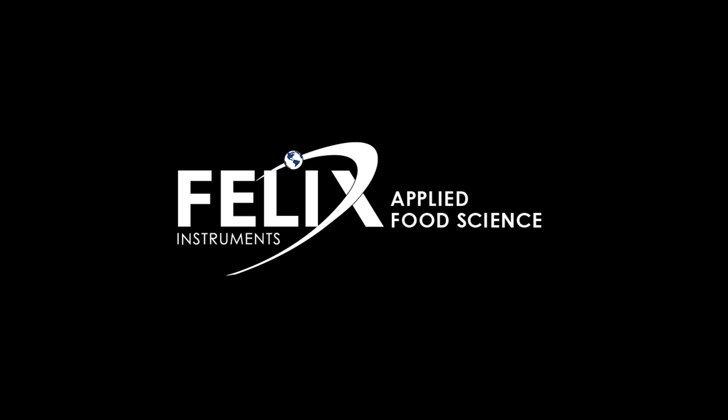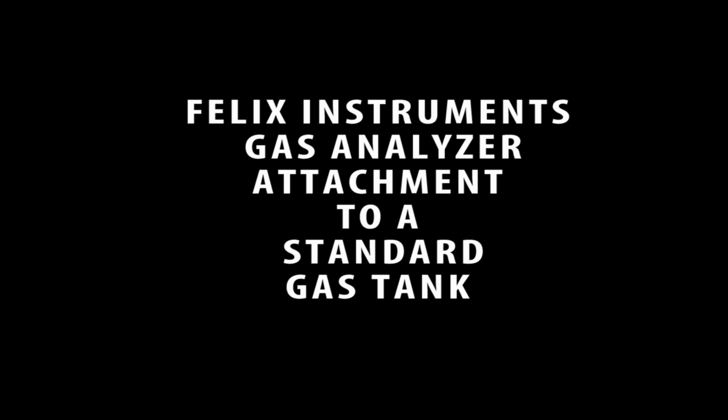The purpose of this video is to show how to properly attach your Felix gas analyzer to a standard gas tank.